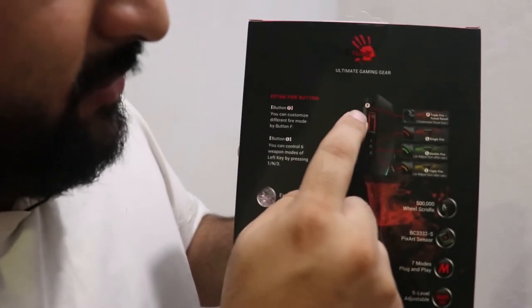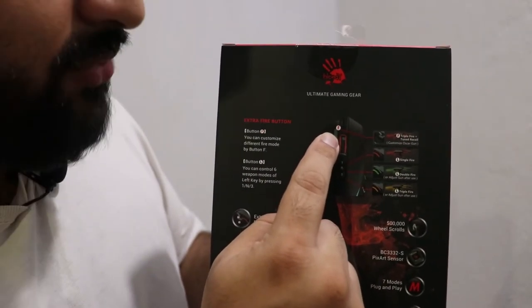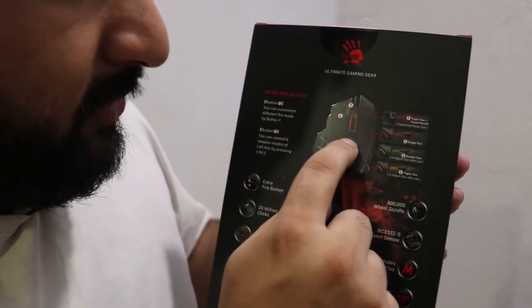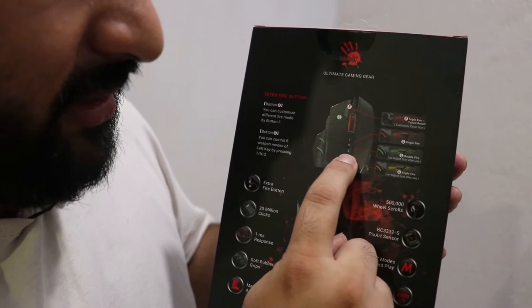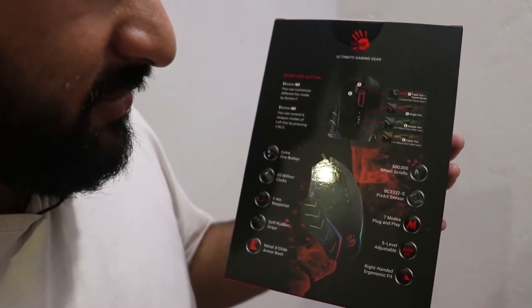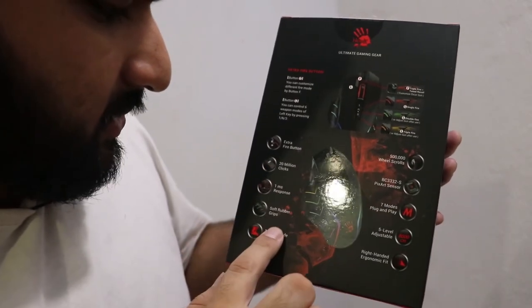It talks about this customizable button — on the J95 it was red, and on this one it's a different color. It's very customizable: one button is for increasing the speed, one is for decreasing the speed, and another is for adjusting the lights, and you can do some other stuff with it as well.